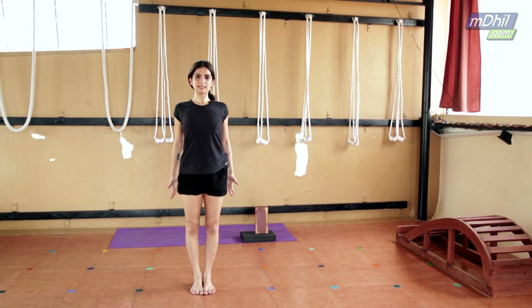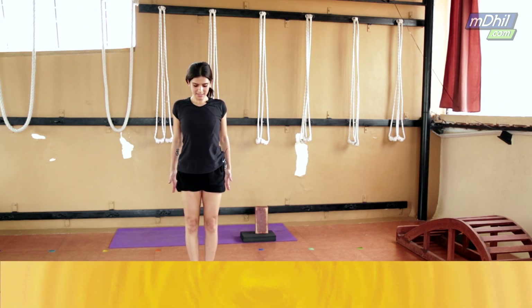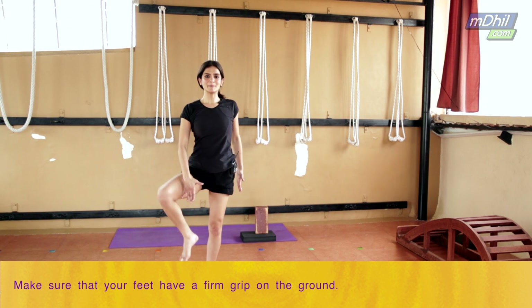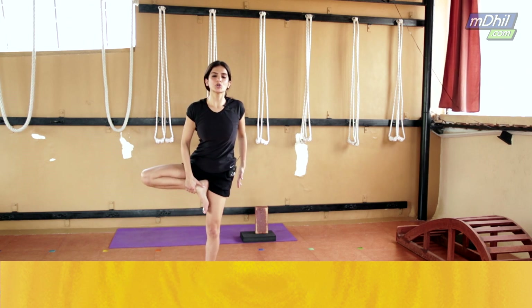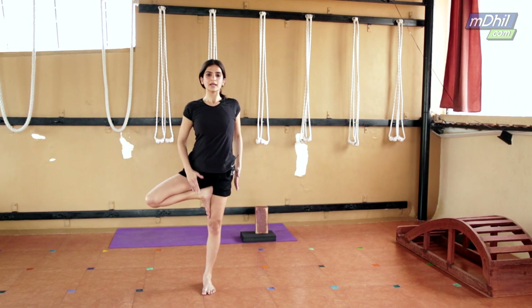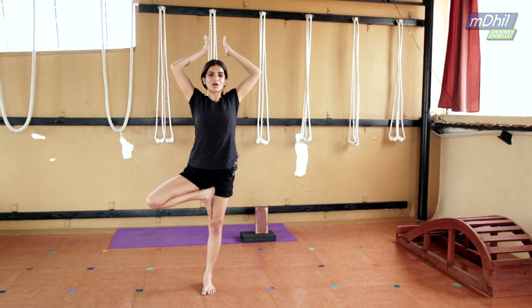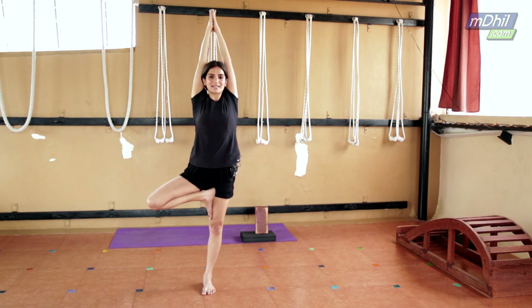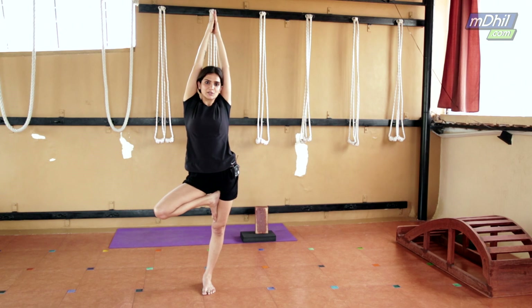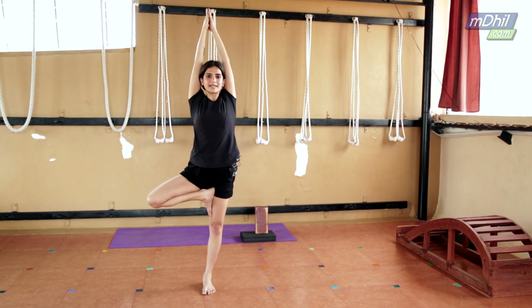We start off by standing in Tadasana. Bring your feet together, roll your shoulders back, and straighten your palms. Lift all your toes up and spread them on the floor so that you get a firm grip. Now raise your right leg up and bring your right heel closer to your left inner thigh or left groin. Take both hands up and press the base of your palms together. There's a tendency to stick the left hip out, so try to squeeze it in. Roll your right knee back.